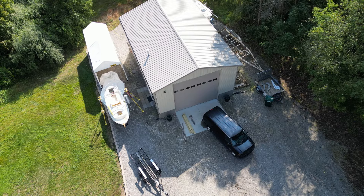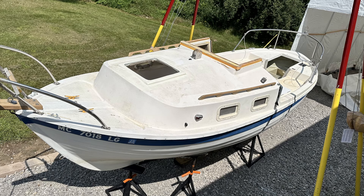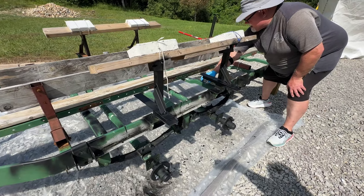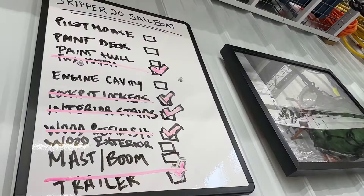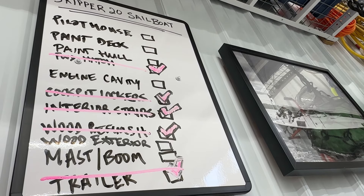Welcome back to my shop — and if you're new to the channel, hello. This summer has been a dogged pursuit of trying to get the Skipper 20 sailboat further along in its restoration. I've got a list of projects I'm working through and slowly ticking them off one at a time. This episode is going to be a short one about how I came up with an engine well plug for the Skipper 20 sailboat.